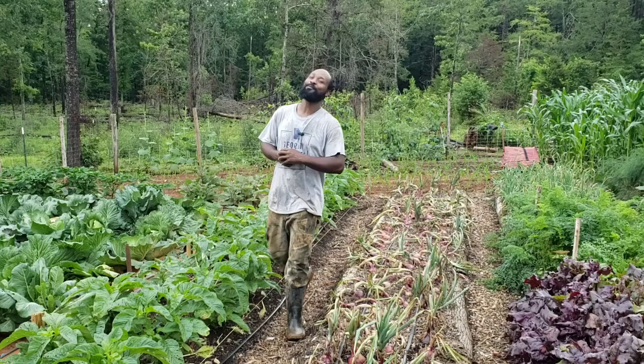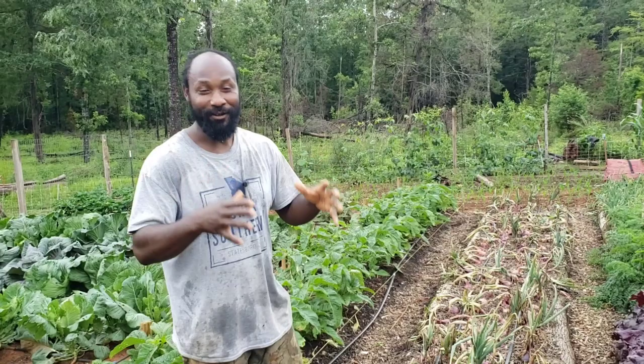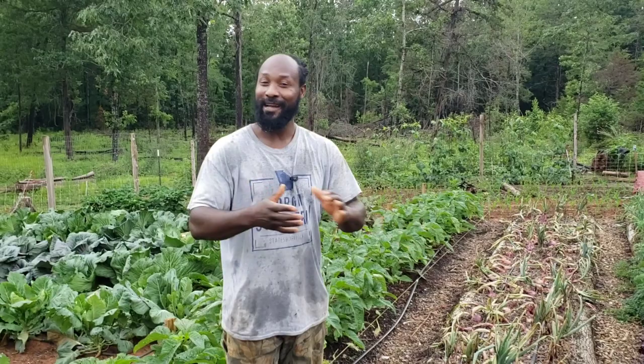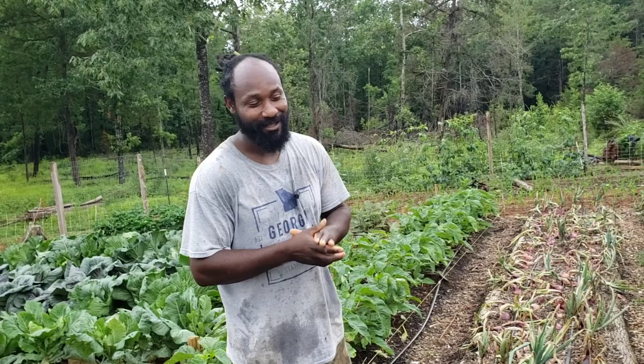Peace and blessings everyone. Welcome back to the Humble Servant Homestead guys. Today I am out here in the garden. Well, of course, like I always say, where else am I going to be but in the garden. This right here is my nine to five, and this is where I come out here and get to work, tending to the garden, tending to the plants, and everything else garden-pertaining outside.